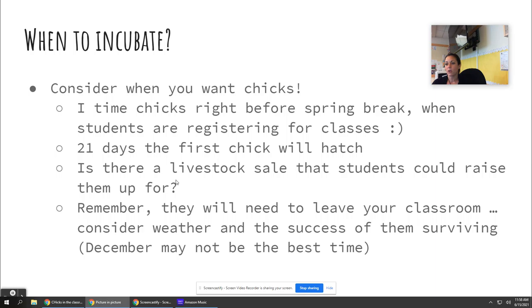I normally hatch them out right before spring break, and I'm also kind of using this as a recruitment tool. This is right when kids are registering for classes, so it ends up on the morning show almost every single year because there are cute chicks in the classroom. Kids talk about it, my current systems students will bring friends. I don't let the chicks leave my classroom, but it's a great recruitment tool — I can't tell you how many students say 'I took this class so we could incubate chickens.'